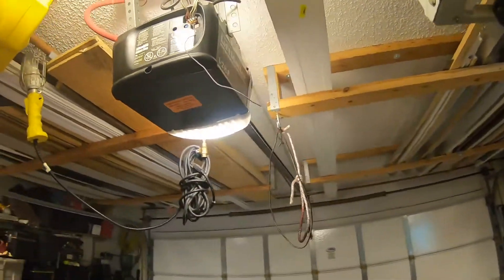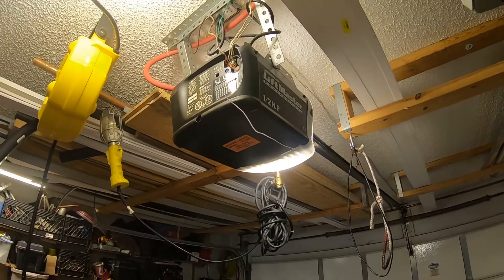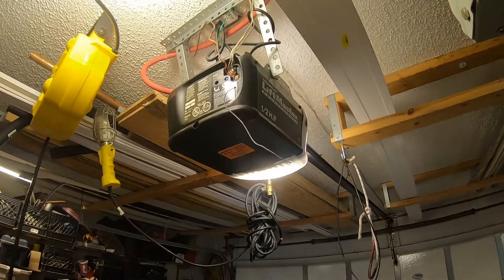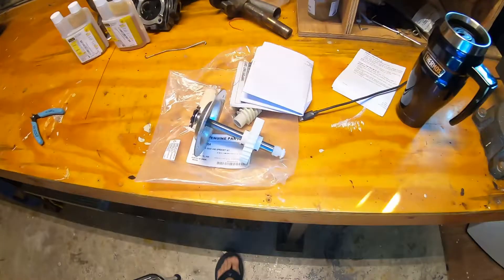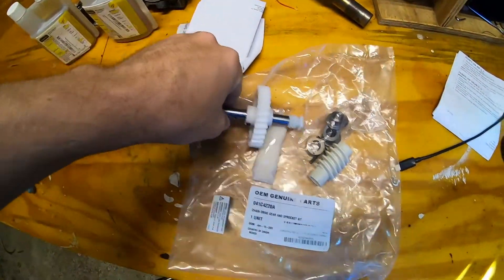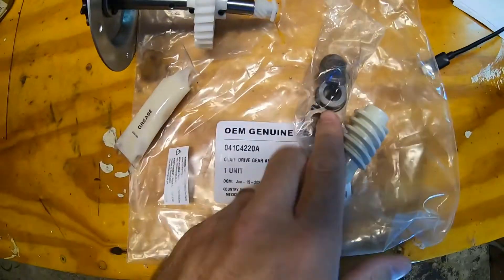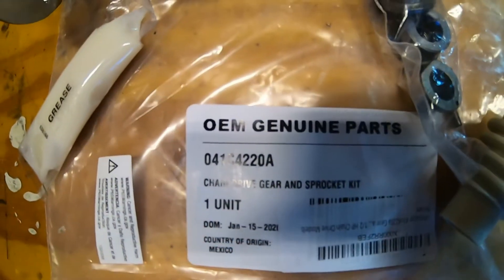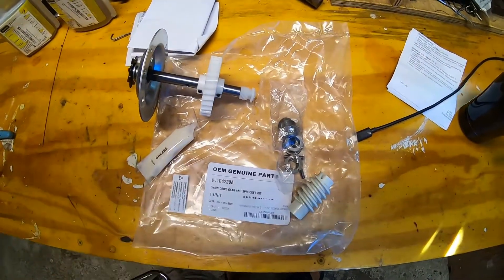This is a pretty standard Chamberlain half-horsepower garage door opener. They're sold under many different brands and these kits are fairly universal. I picked this kit up on Amazon — I think it was maybe 20 to 25 bucks. It comes with everything you see here, including some grease. The part number for this garage door opener is 041C4220A.